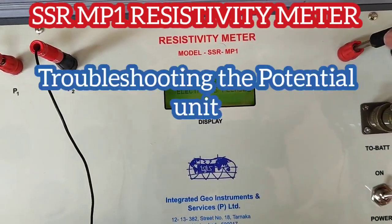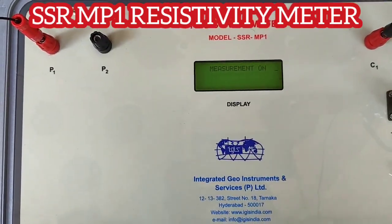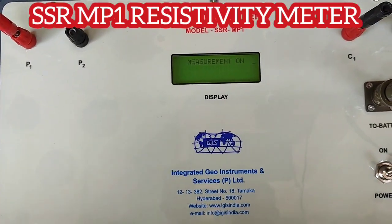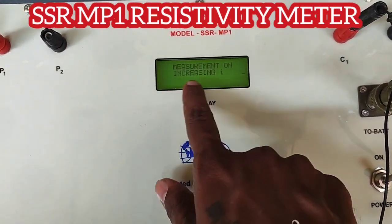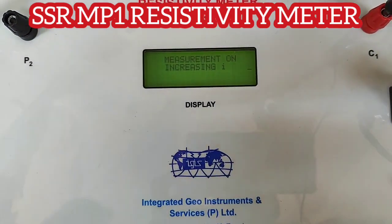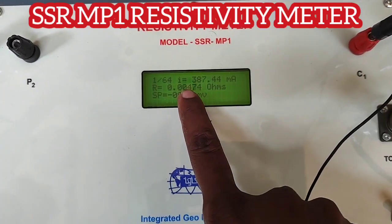Similarly, if there is a problem with the potential or any disconnection, you need to check. You will observe the instrument showing a difference in the potential and also showing increasing I. When this message is shown, you need to move the potential electrodes a little closer to the current electrodes.